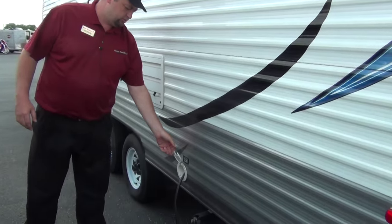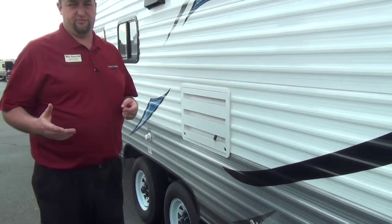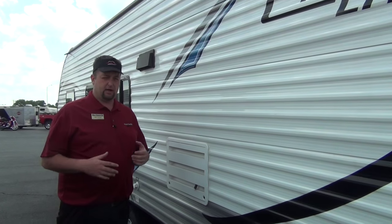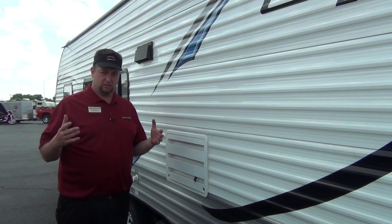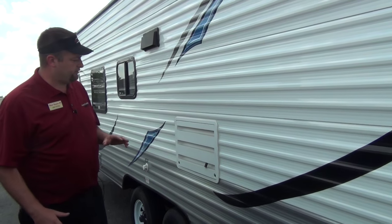The 30-amp cord is right here. I'm going to send you out of here with an adapter that goes up to 50 amp. If you call the campground and they say all they've got is 50, no big deal — you've got the amperage to go. You've got the plug-in to go either way, whatever they've got for you.